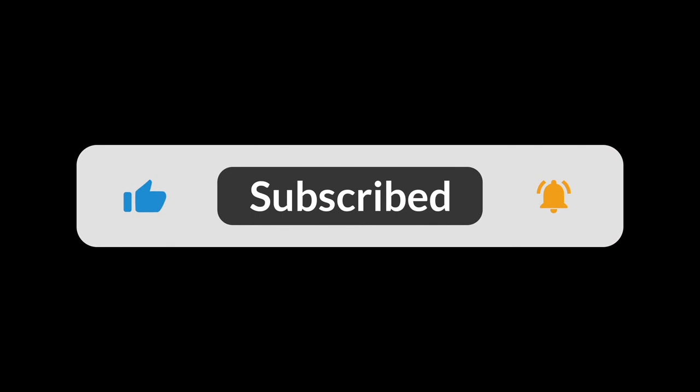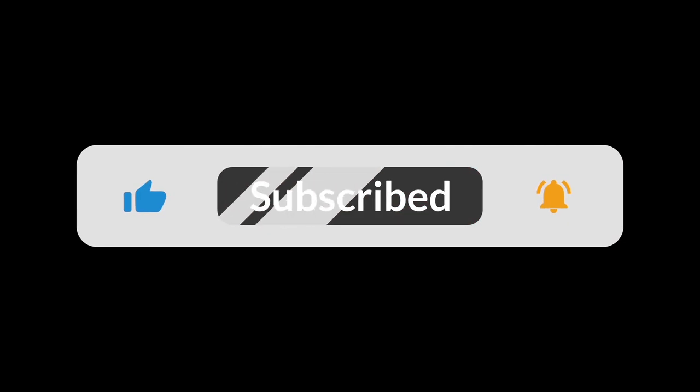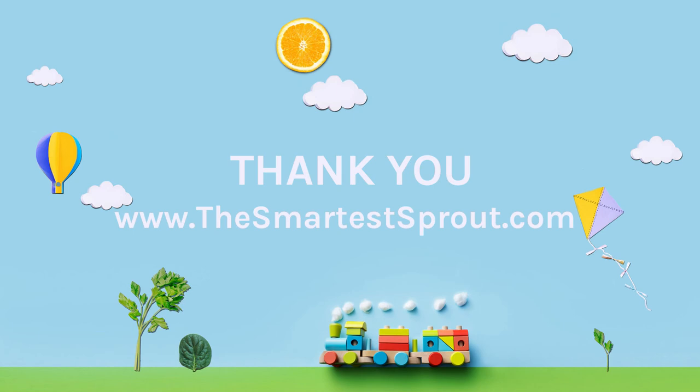If you liked this video, make sure to give it a thumbs up, share it with a friend, and subscribe to our channel. Please comment down below and let us know which of these water bottles is your favorite. For more comparisons and other valuable parenting tips, make sure to check out our blog at www.thesmartestsprout.com. Thanks for watching!